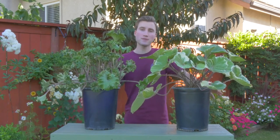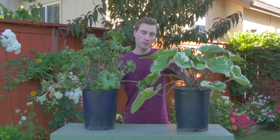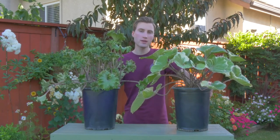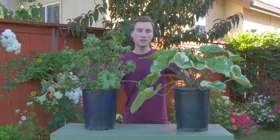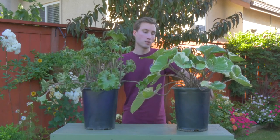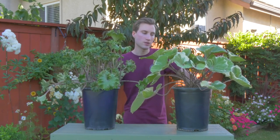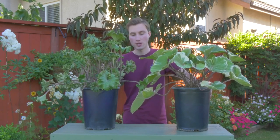As for general care, they like a part sun or shade place in the garden. You definitely wouldn't want to put them in full sun. They are hardy in zones 7 to 10, so they're not super winter hardy. If you live in zone 6 and have a mild winter and you mulched them high, you could probably get away with it, but I wouldn't expect much luck with anything colder than zone 7 long term.